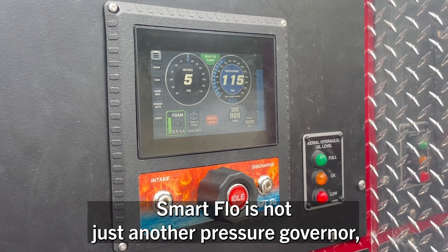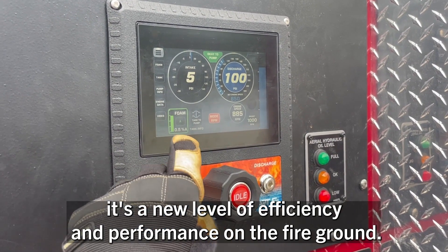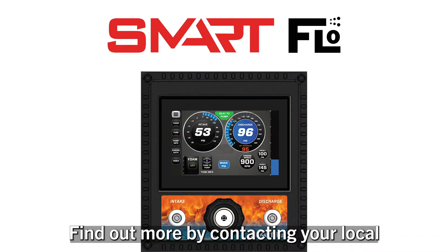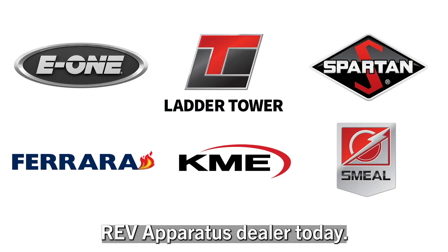SmartFlow is not just another pressure governor — it's a new level of efficiency and performance on the fire ground. Find out more by contacting your local Rev apparatus dealer today.